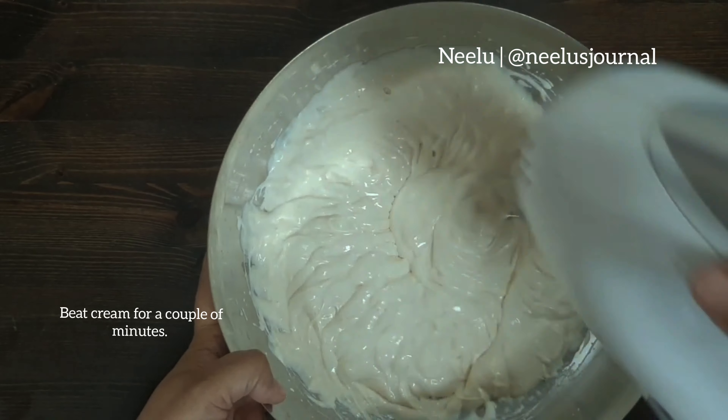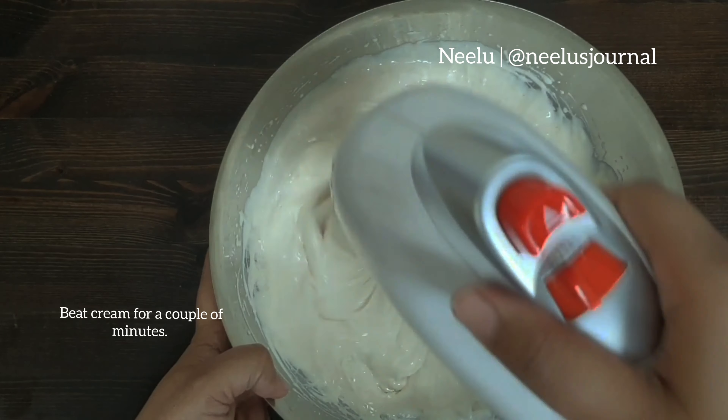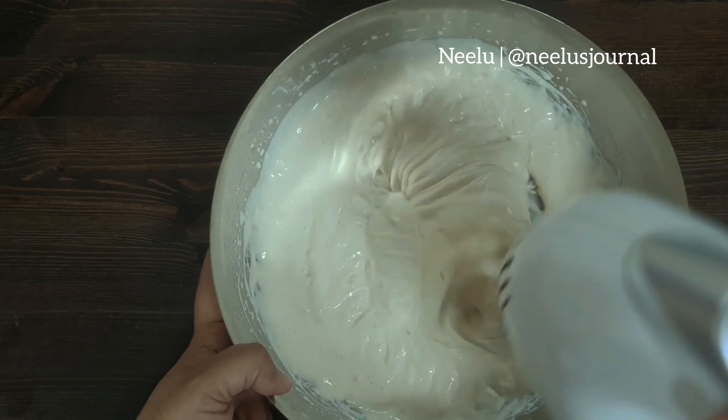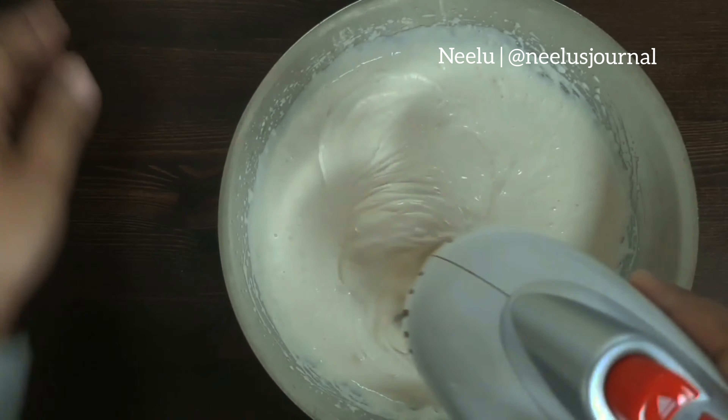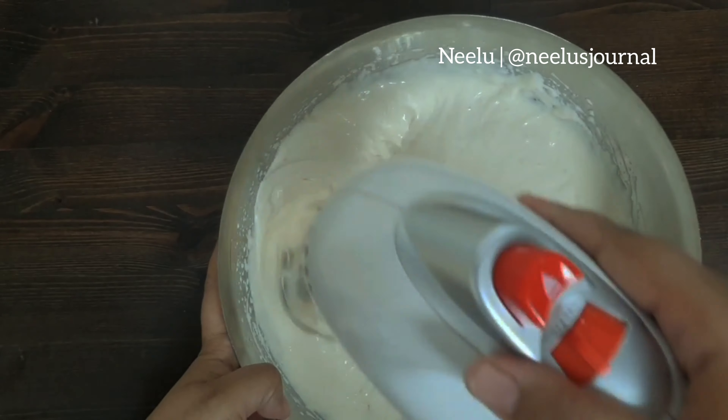Hello, Assalamualaikum. Neeloo with you from Neeloo's Journal. I'm back with another dessert that you could make for Eid. This is Serradura, or Portuguese sawdust pudding.